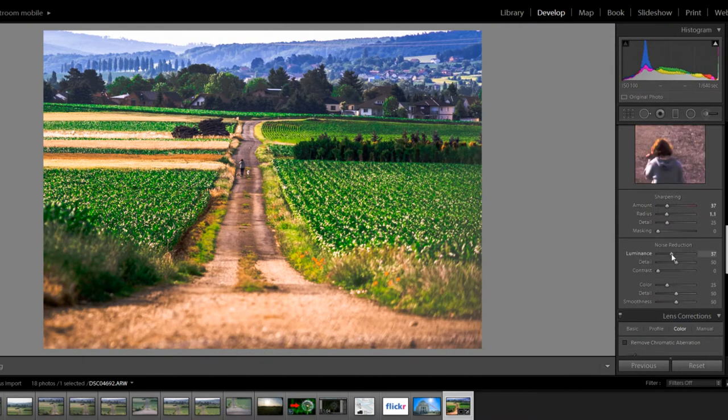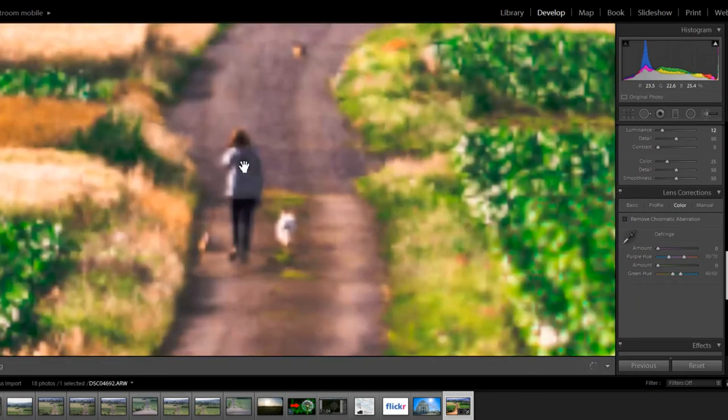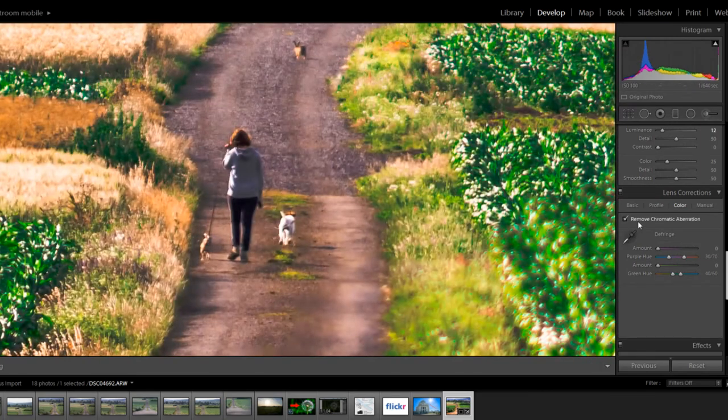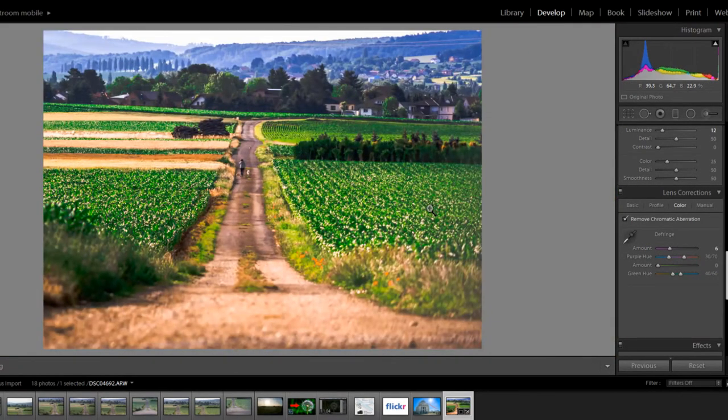We just want to raise the noise reduction a little bit — not too much, keep it nice and sharp. Now when you're taking a picture this far out you barely see any chromatic aberration or fringing, but for the sake of it we can always activate it so that if there are any small artifacts, Lightroom will easily get rid of them.